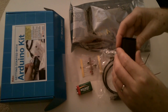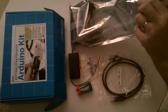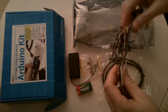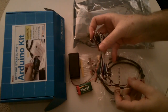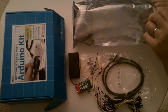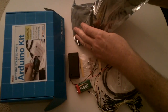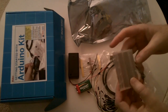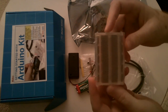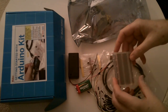Very nice. Various and sundry long and short jumper cables for breadboarding. Small, clear breadboard.